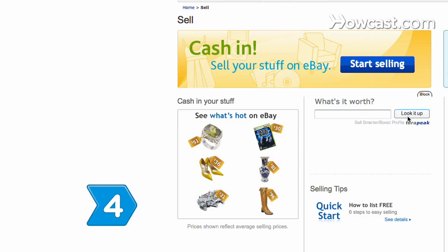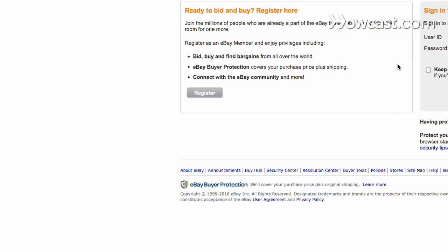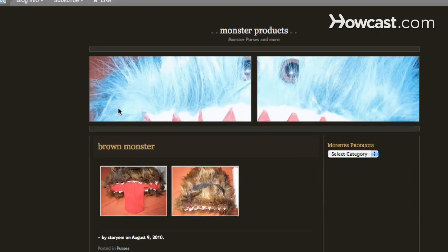Step 4. Sign up for a seller's account on any of the online sales sites, such as Etsy and eBay, or build your own seller's website.